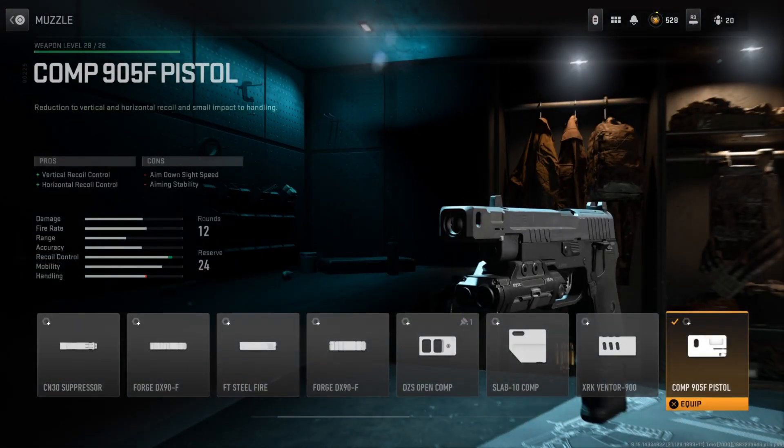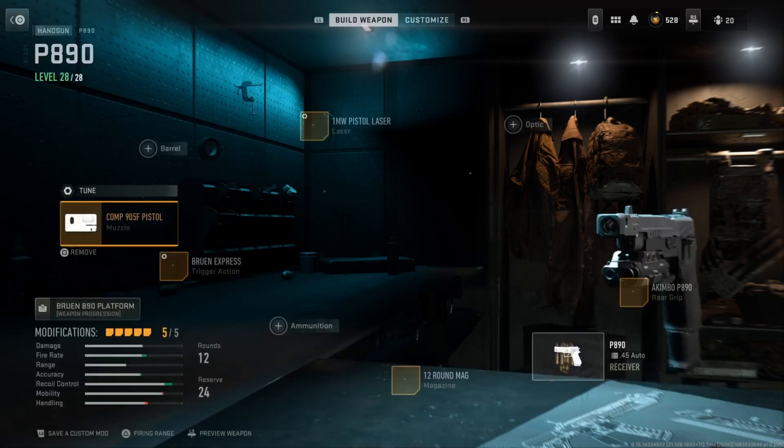For the muzzle, I'm running the Comp 905F Pistol Muzzle. This improves both the vertical and horizontal recoil control. Basically when you're spamming these pistols, the recoil does kick up quite a bit, so toss this on to handle that a little bit better.